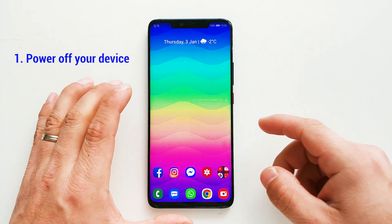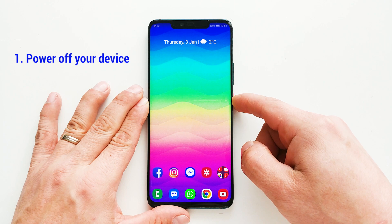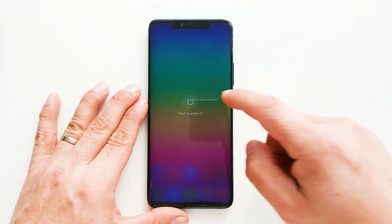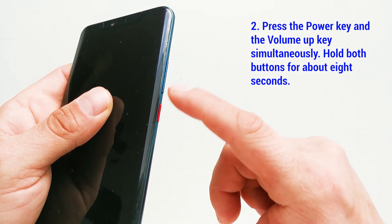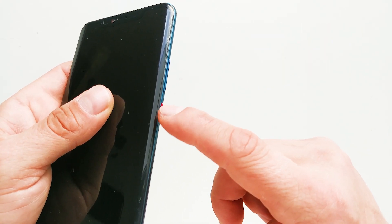First thing you have to do is power off your device. Then press the power key and the volume up key simultaneously. Hold both buttons for about 8 seconds.